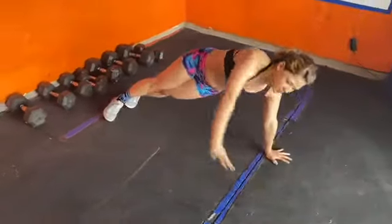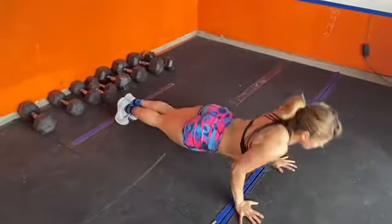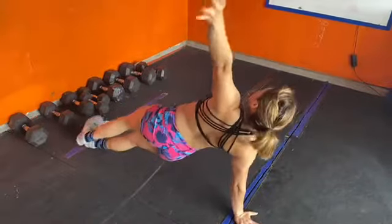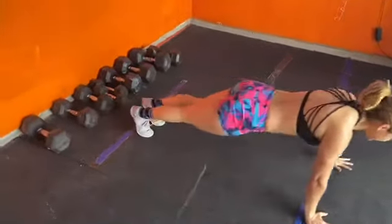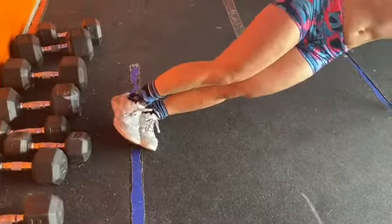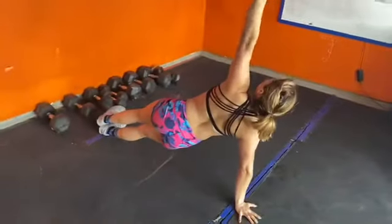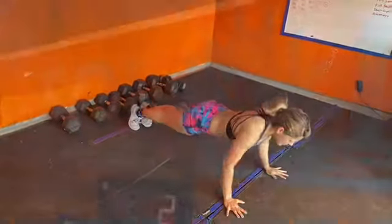If you're doing level 1, it will be 2 reps per side every 30 seconds of a pushup airplane. When you do your pushup airplane, try to make sure your feet get stacked properly over top of each other, and then go back into your pushup. Stack your feet, and then go back into your pushup.